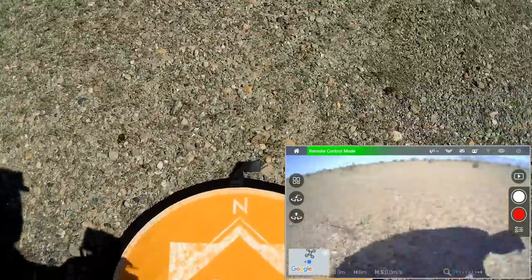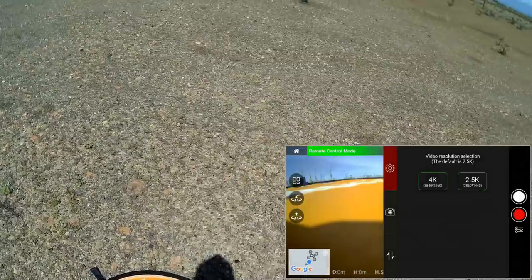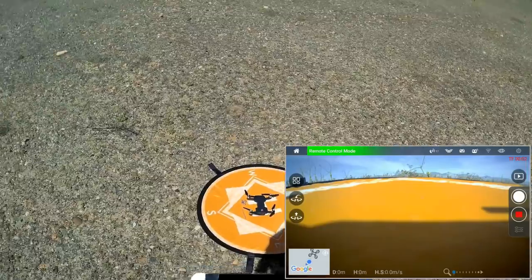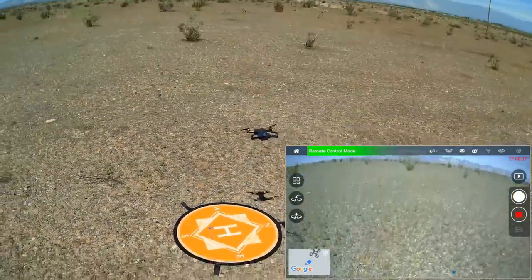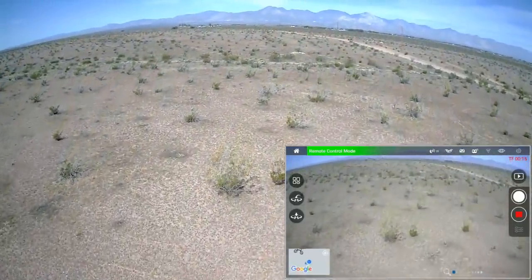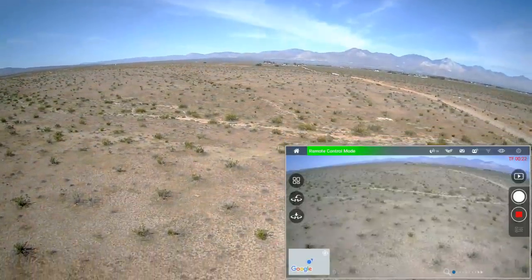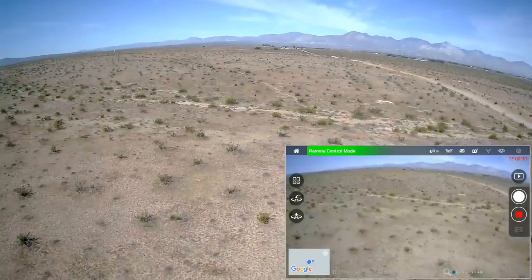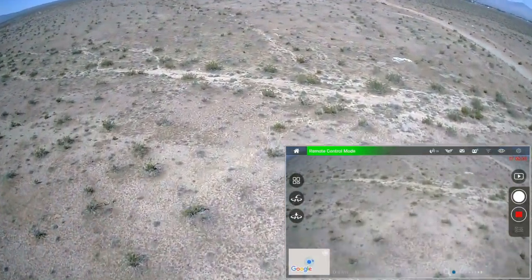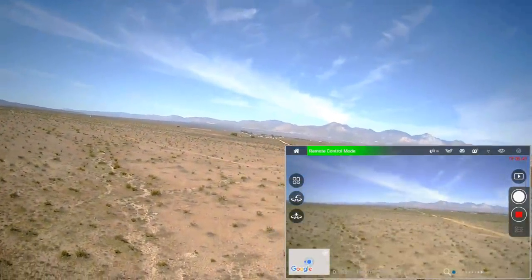We're going to repeat that flight, only this time in 4K for a direct comparison. Going into settings, selecting 4K resolution, starting the video recording again, starting the motors, and automatic takeoff. I'm going to slow it down this time and see how far out we can go before we lose signal. It's starting to get choppy already at 30 meters. I got it back — this time I'm holding the flat end of my phone toward the drone, hoping that improves reception. I lost it again at 106 meters.